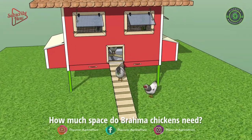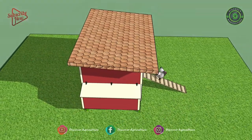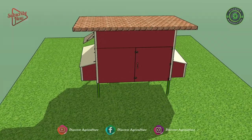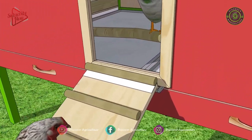How much space do Brahma chickens need? The Brahma chicken needs 5-6 square feet of space in the coop and 12-14 square feet in the pen. Some larger breeds will require even more space. Some additional space considerations are perches and nesting boxes.